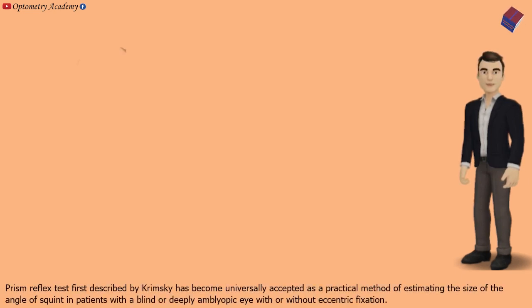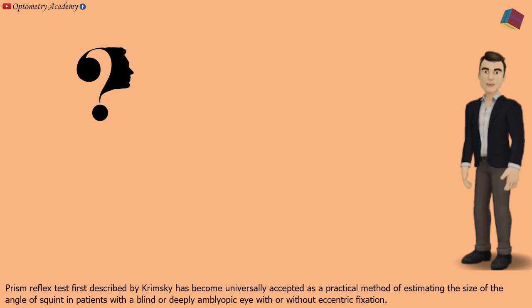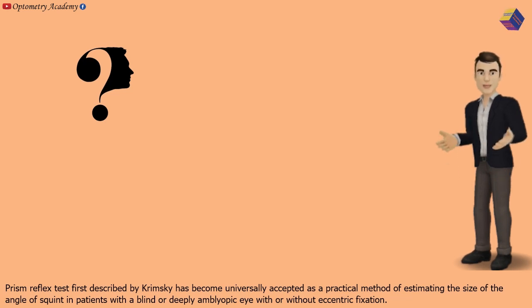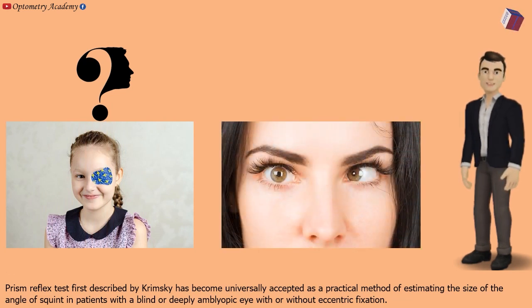Prism Reflex Test. First described by Krimsky, it has become universally accepted as a practical method of estimating the size of the angle of squint in a patient with a blind or deeply amblyopic eye, with or without eccentric fixation.